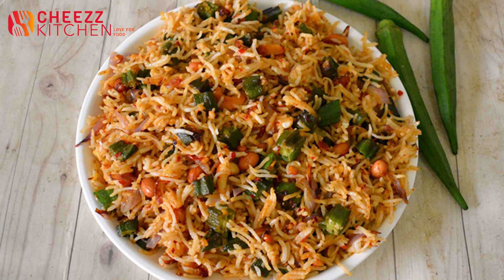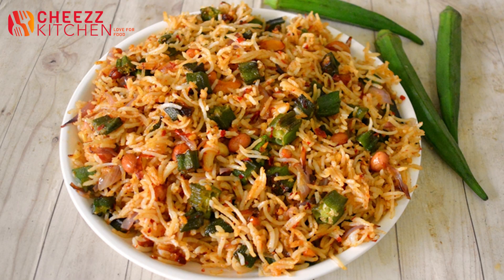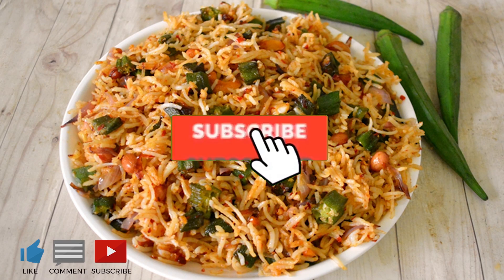It is very easy to make this lunch recipe and it is very delicious. If you like this, please like and subscribe to the channel. Please share the video.